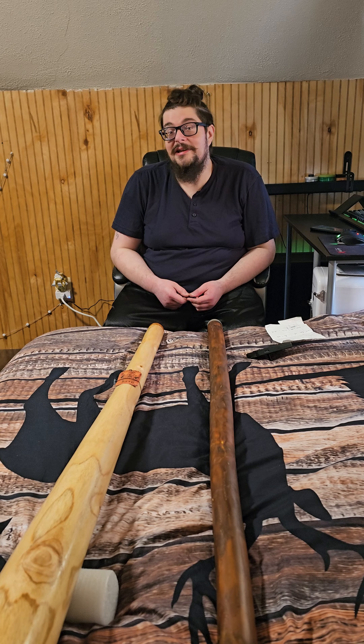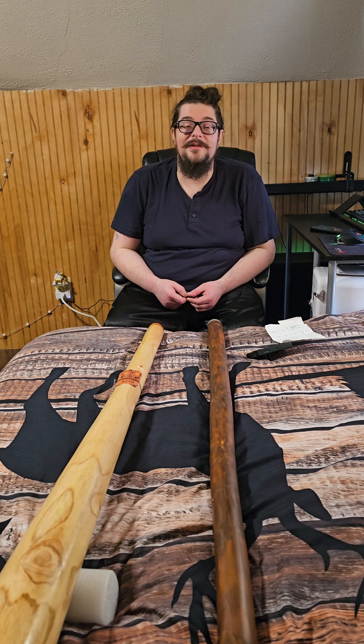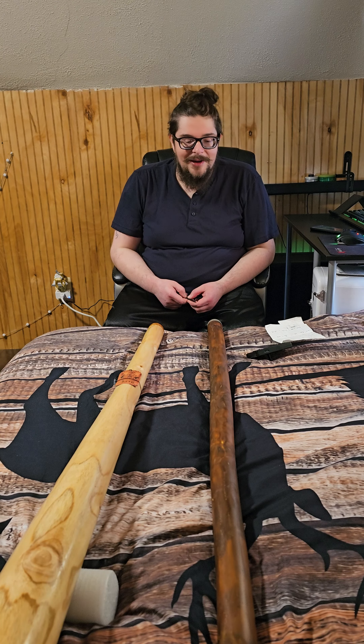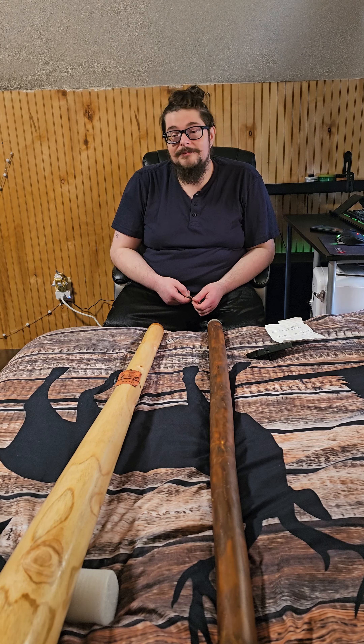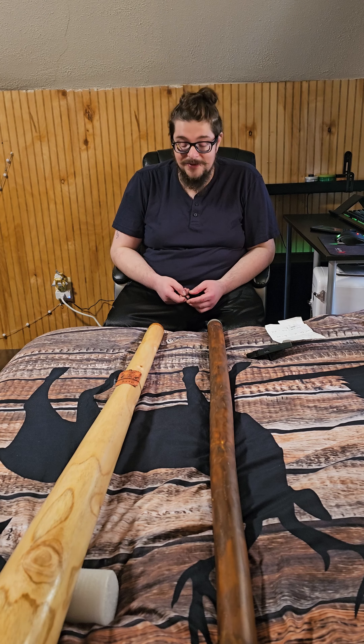I don't really like recording stuff, I don't really like taking pictures of myself, but one way to get over our fears is to do them and see what comes of it. Anyway, have a great day. Dovidenya.